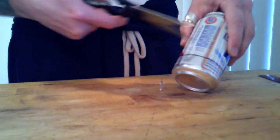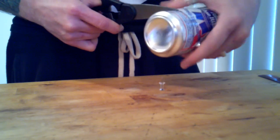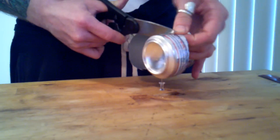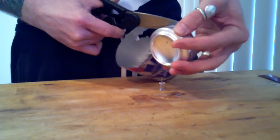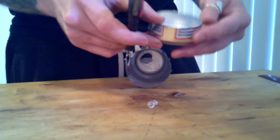Once your marks are made and your bottom is cut, you'll take your scissors and just cut the bottom off right on your line. You'll definitely want to consider rinsing these cans out before you start, otherwise you'll have pop or beer all over you by the time you're done.